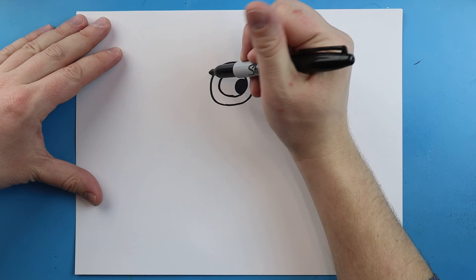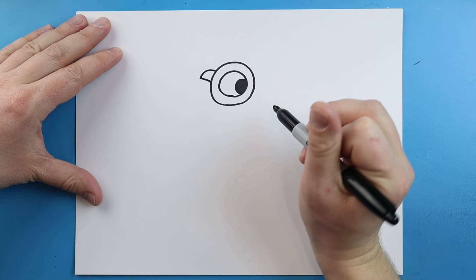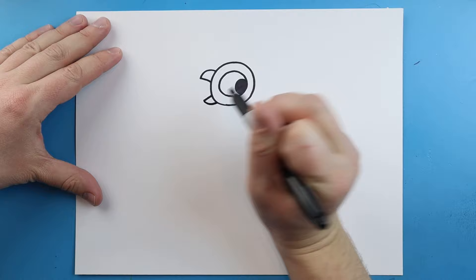Now starting here I'm going to draw a little line that's just going to curve down and then come back for the top of his beak. Then I'm going to do the same thing here — just go down and then bring it back for the bottom of his beak.